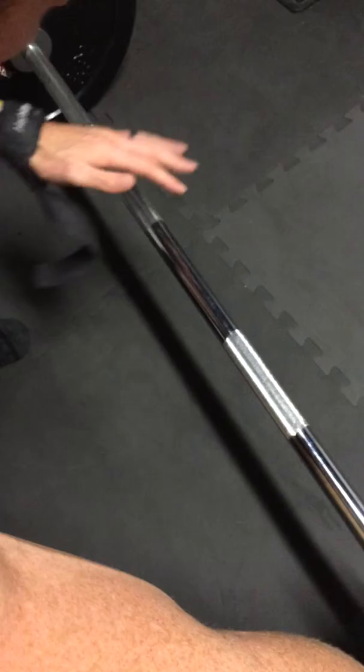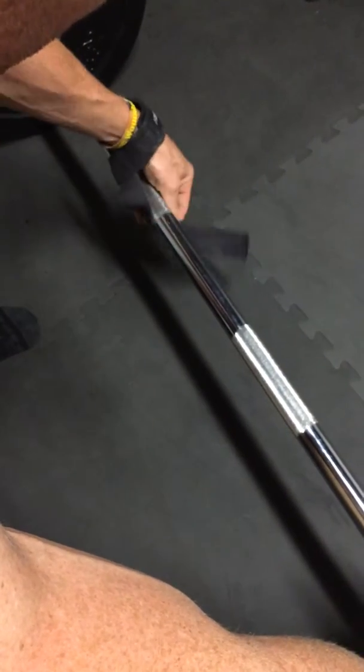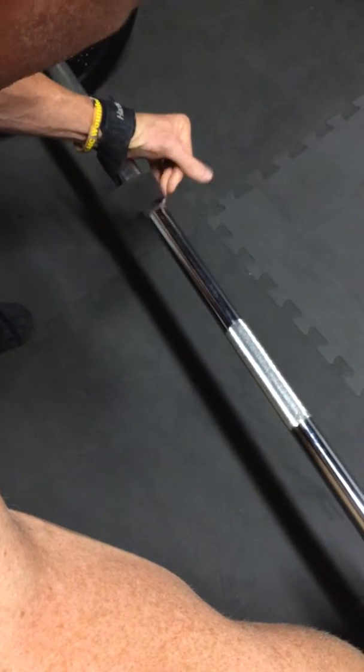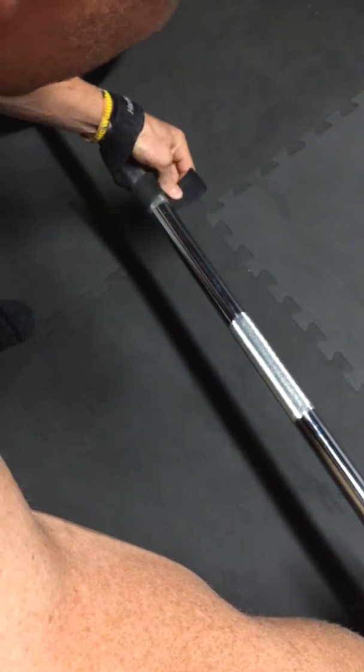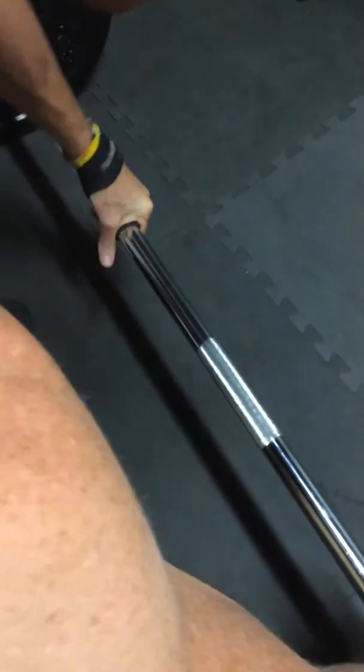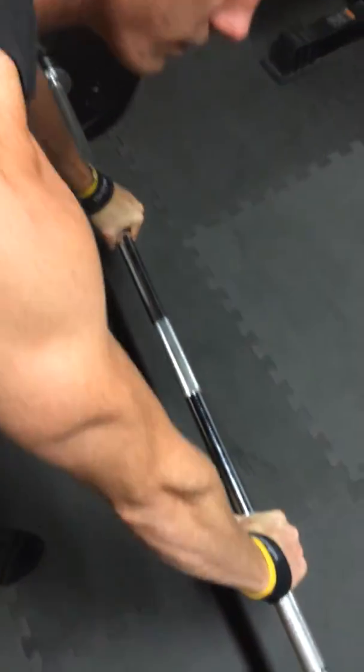Then the other one is the hard part because you don't have a free hand. Same thing — just put it underneath the bar, just like that, and just loop it around. And then once you run out, just grab it and roll the bar a couple times until it's nice and tight. And then you're ready to go.